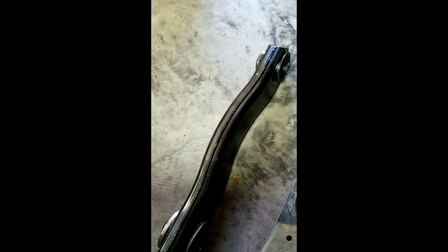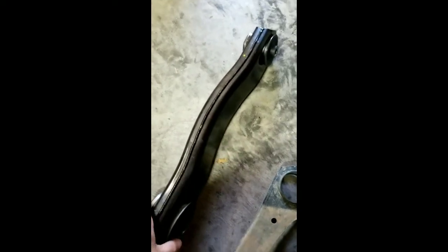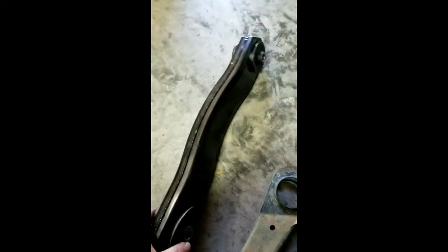I went ahead and got the WJ control arms — these are Moogs. I almost bought the Chrysler Mopar control arms; you can still get them, but they were $120 each compared to the Moogs at $40 each. These are supposed to offer a better ride and be stronger — they're completely boxed instead of open.